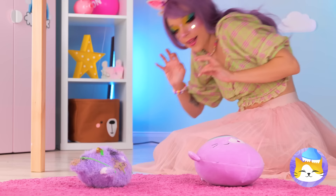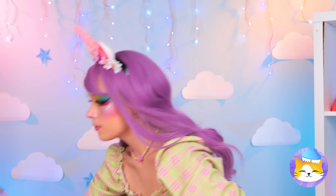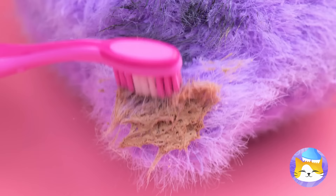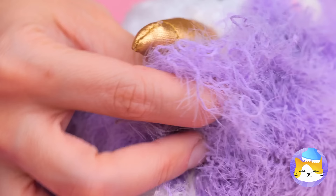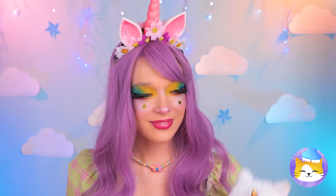Someone's got a case of Butterfingers — that toy's seen better days. This is gonna take a whole lot of elbow grease. Ditch the slime and let's get scrubbing. His fur's coming out. A nice shave's always in style. This guy's so sweet — why don't we make him a friend?